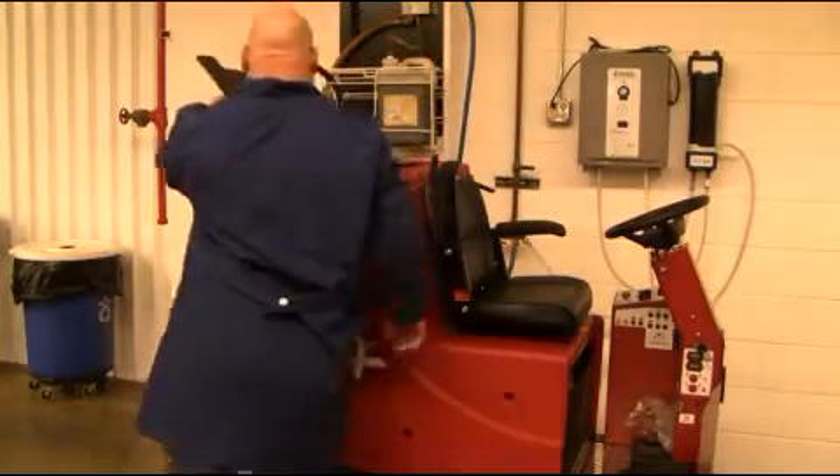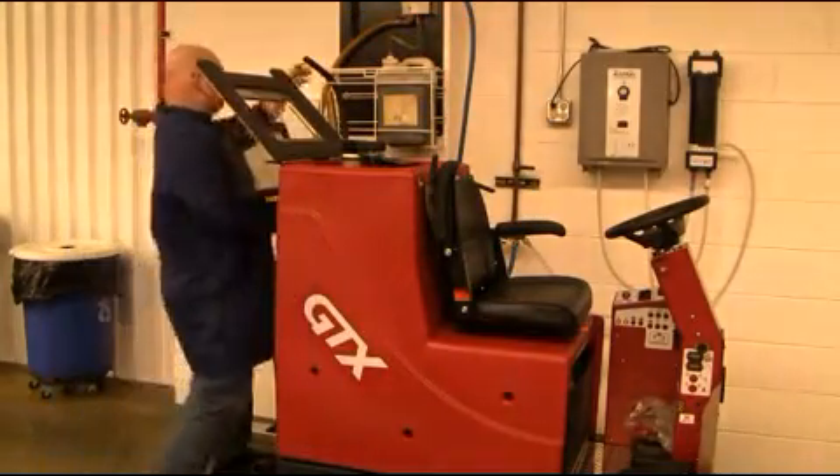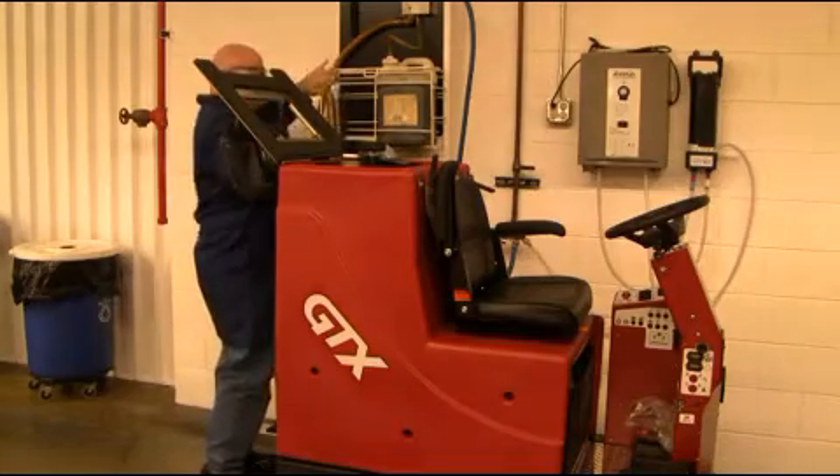Before starting your cleaning day, fill your GTX with 35 gallons of cleaning solution as demonstrated here.